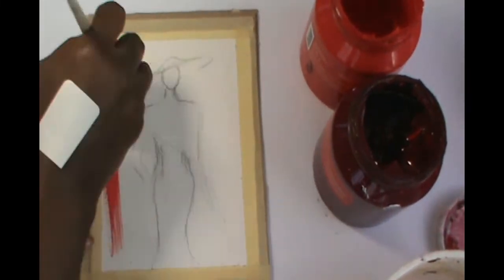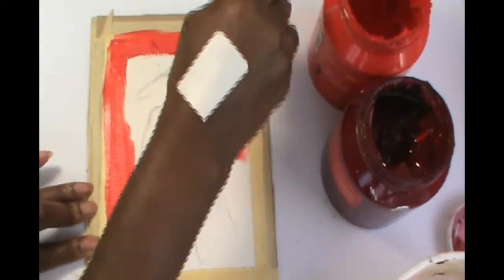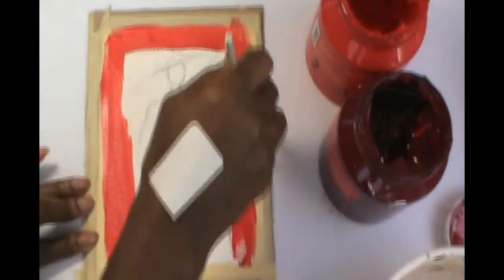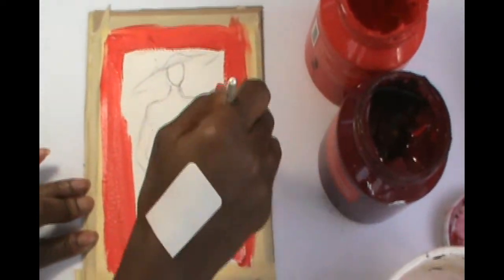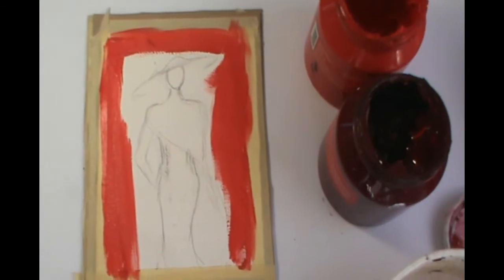If you didn't paint your background beforehand, now's the time to paint the background. You're using a bright red first and then a darker red just to add some dimension to the painting so it doesn't appear flat.